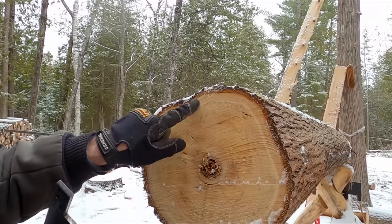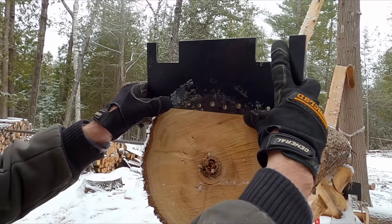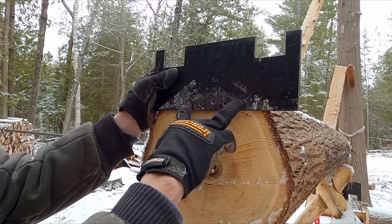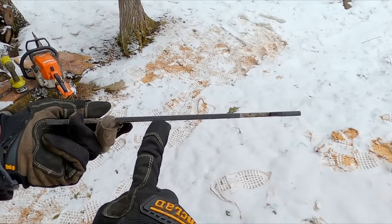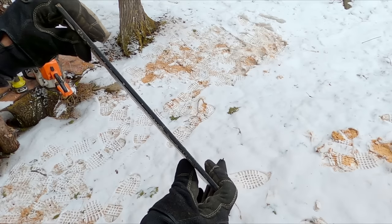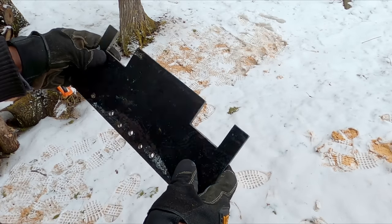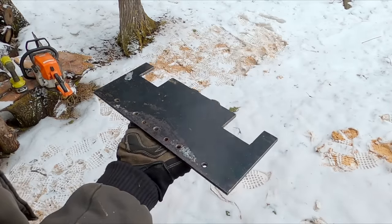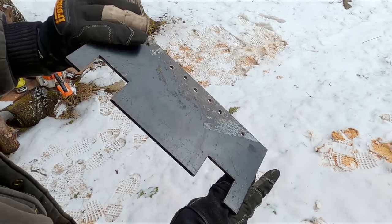On a bigger log you can use holes that are farther out and it doesn't matter quite as much that they're super close to the bottom. This is quarter-inch steel — I don't know that the thickness makes a difference as long as it's not so thin it'll flex. When I bought this from someone's scrap bin I did that manly grunt and shake — felt like the right size, and it worked out. I just spray painted these — primed it and sprayed it so it wouldn't rust.